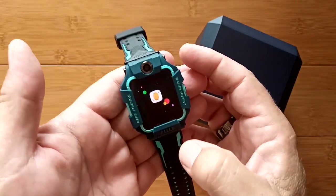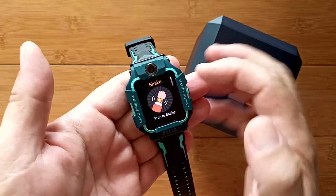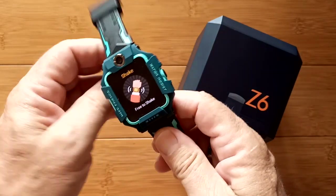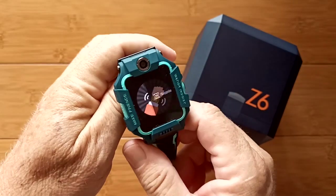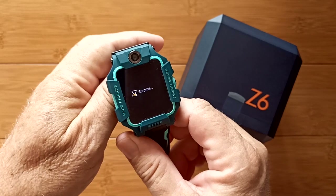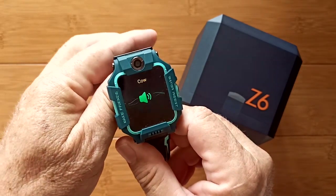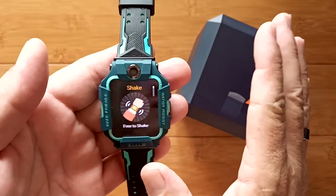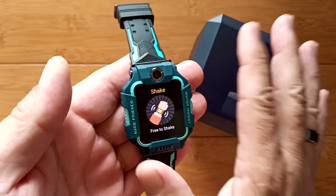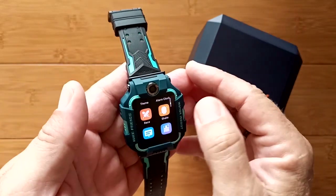The shake feature lets you earn points — you can shake it something like five times a day to earn them. When you shake it, it plays a fun animal sound. It's a lighthearted gamification element built into the watch for outdoor adventurers.